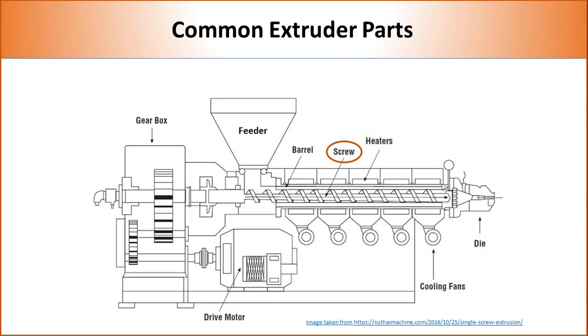Single screw extruders contain one screw whereas twin screw extruders contain two screws. The presence of one or two screws significantly changes the flow and amount of shear that can be applied on the polymer. Extruders mostly contain more than one feeder to achieve desired loading of additives in the polymer. In case of a single feeder, polymers and additives are premixed. The barrel is a long cylinder which hosts the screw and keeps molten polymer confined inside the extruder. The inner layer of the barrel is specifically treated to eliminate any reaction with polymer at high temperature.